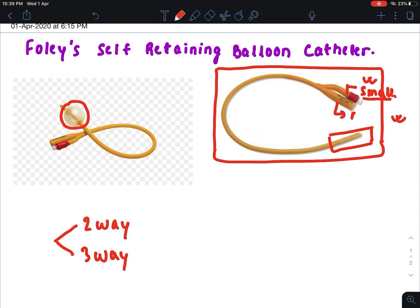We have to inject saline water through this small channel to inflate the balloon. And this is the main channel, which is used to drain the urine.